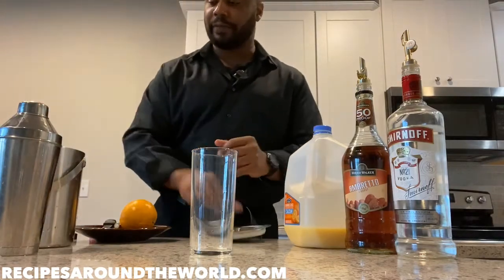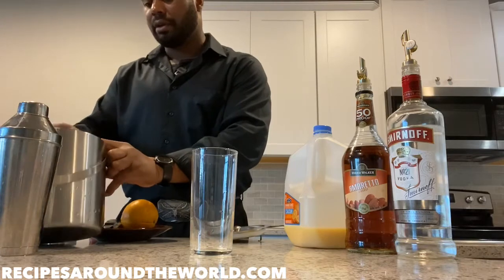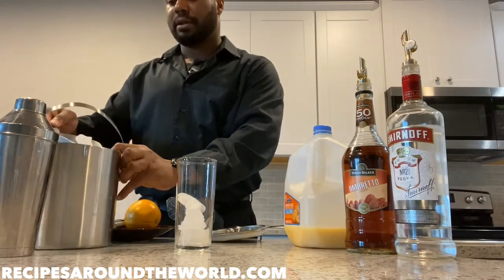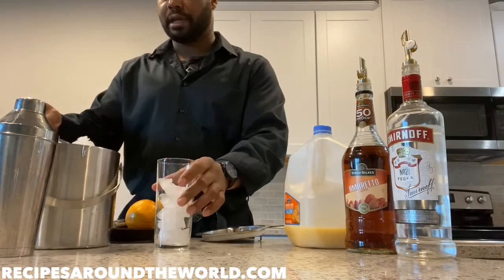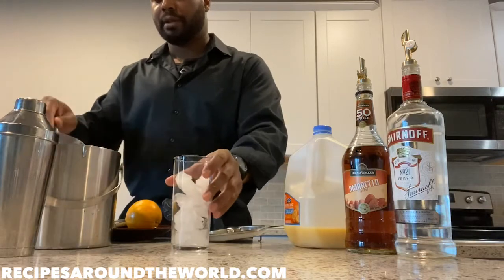First and foremost, we're gonna fill our highball glass with some ice. Just add a little more ice to give it a nice chill. That's about enough.